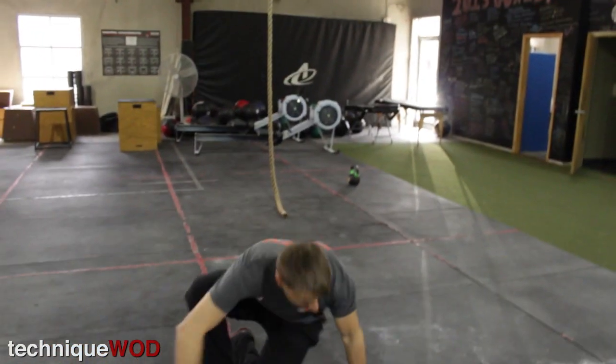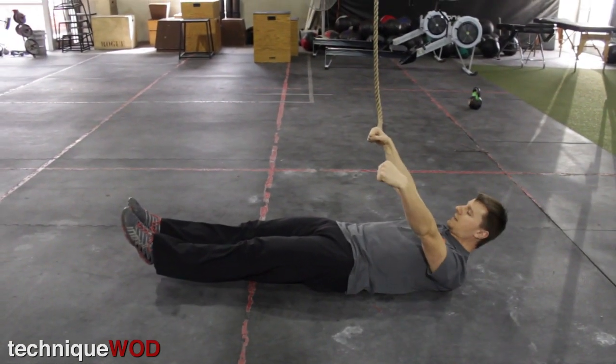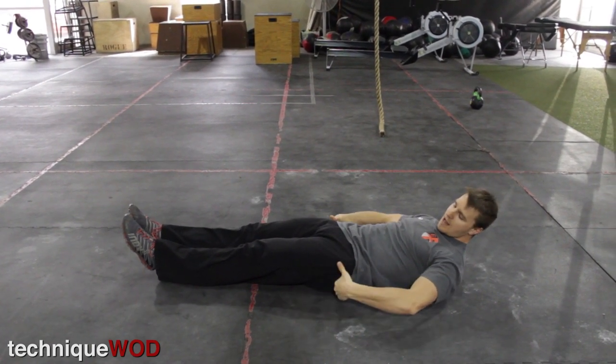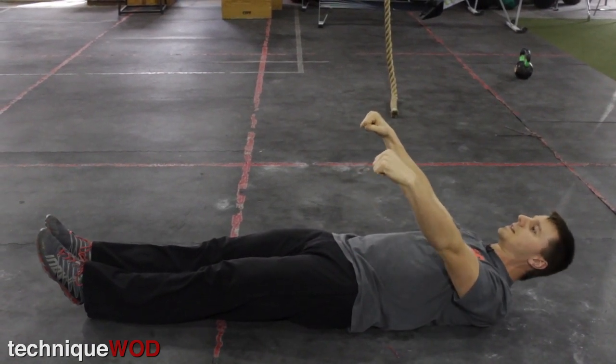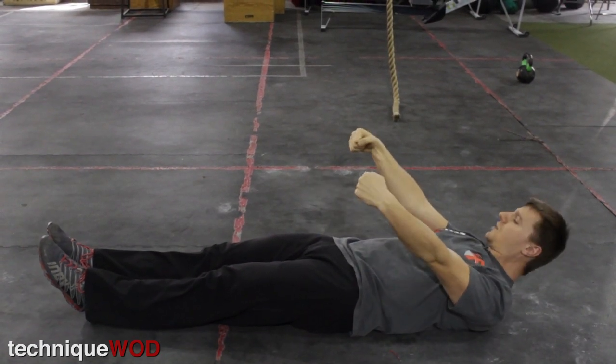First, if you don't know what a front lever is, it looks like this. Holding onto the rings, I'm in a position where I'm contracting my abs, squeezing my butt, my pelvis is rolled back, my body is very straight, my shoulders are tucked together, I'm externally rotated, and I'm in this perfectly horizontal front lever position.